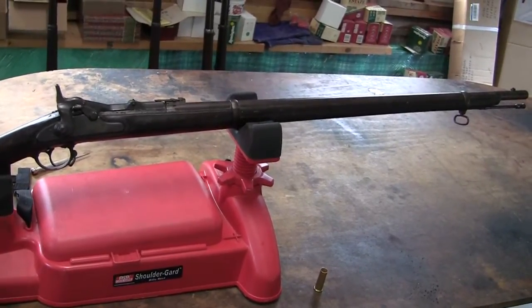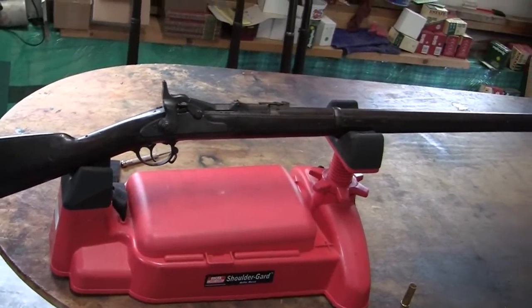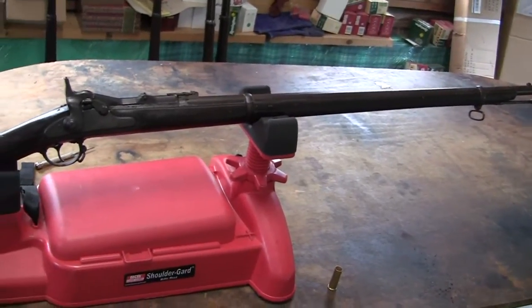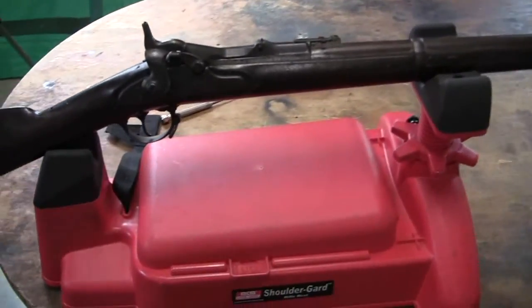The 1868 Trapdoor Rifle. I had another one of these which I sent out to have the barrel relined, but I got this one and this one is more historically correct than the other. So we'll do an overview on this.